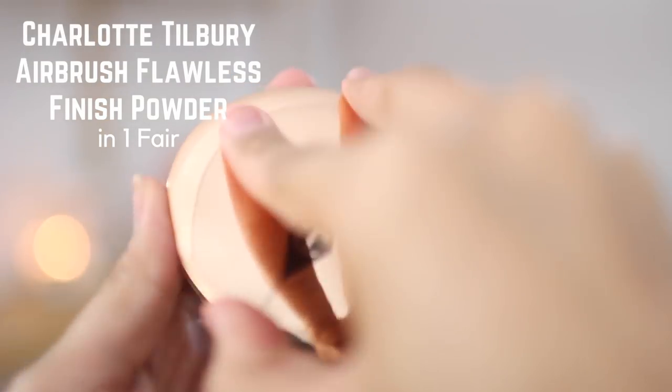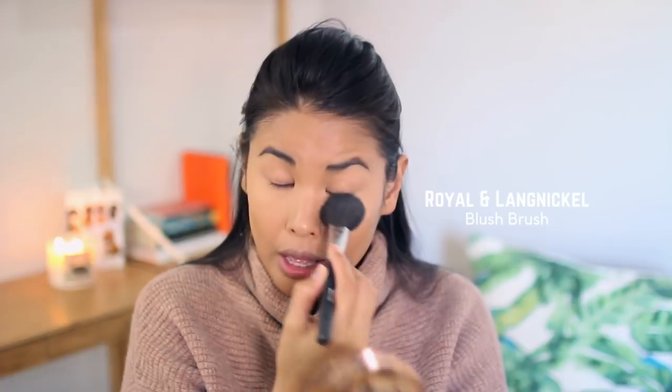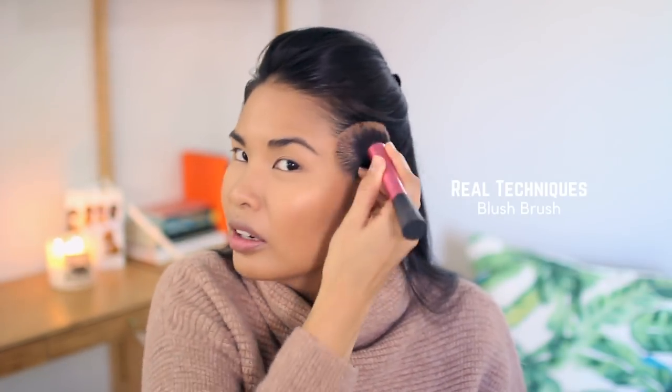Now we're going to move to setting. I picked up a new setting powder — the Charlotte Tilbury Airbrush Flawless Finish in color One Fair. I use this to set my under eyes and I really, really like this powder. It's very finely milled so you can barely see it. I'm also using my Too Faced Chocolate Soleil bronzer — it's a matte bronzer, but I feel like it barely shows on my skin. I use it to set my contour and add a little bit of color, but as a tan girl I thought it would be dark enough and it's not.